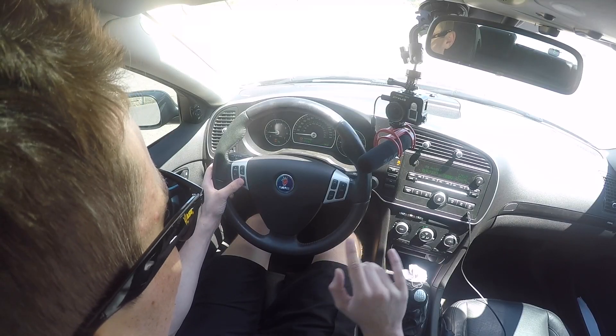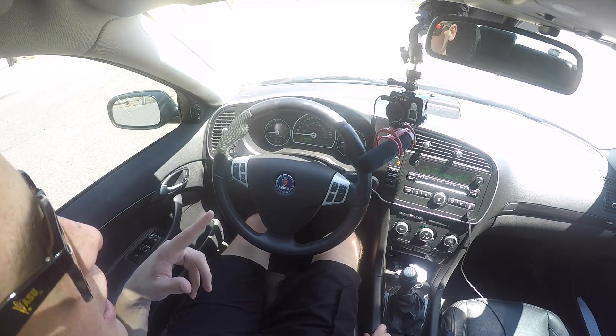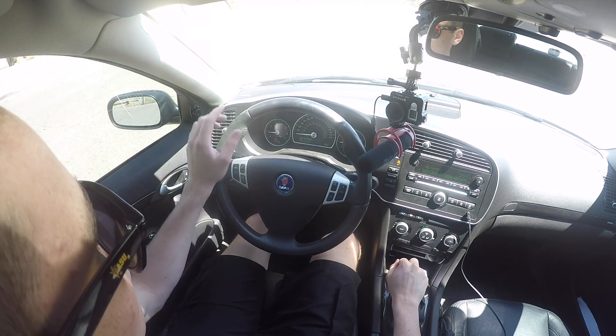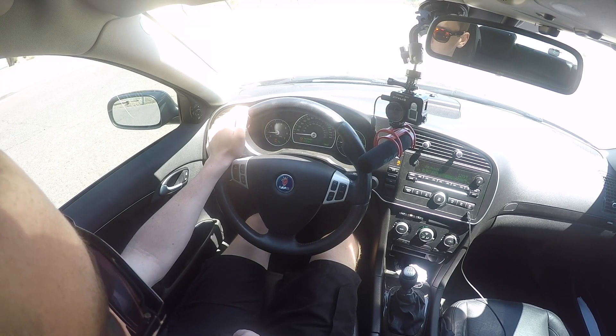Before we do this, I've got to remember to turn off traction control. My heart is honestly racing right now — not out of fear of using launch control itself, but out of fear of something breaking. So you guys have to understand the pain I'm putting myself through for this content. Okay: first gear, traction control off, foot all the way on the clutch, foot all the way on the gas, and we're going to dump the clutch. Here we go.